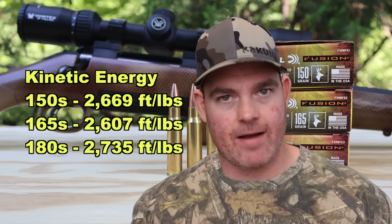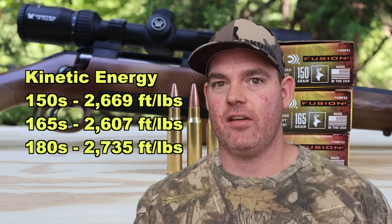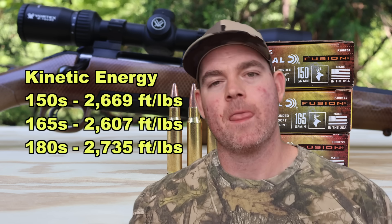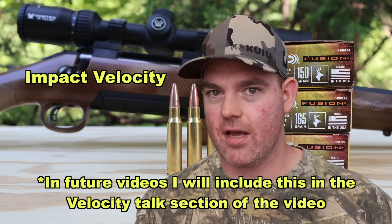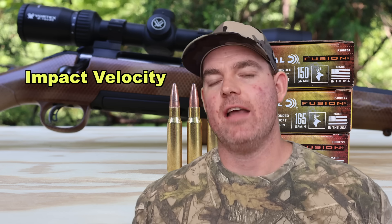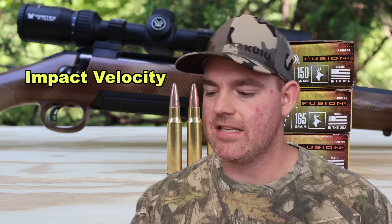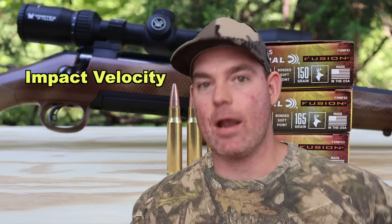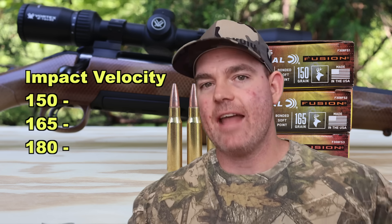I'm including a brand new metric in this video for the first time: impact velocity — the velocity the bullet is traveling at 100 yards when it actually hits the ballistics gel. I obtained this through a mathematical calculation based on factory-provided ballistics data, so it's an estimate, but it should be very close to how fast the bullet is actually going at 100 yards.